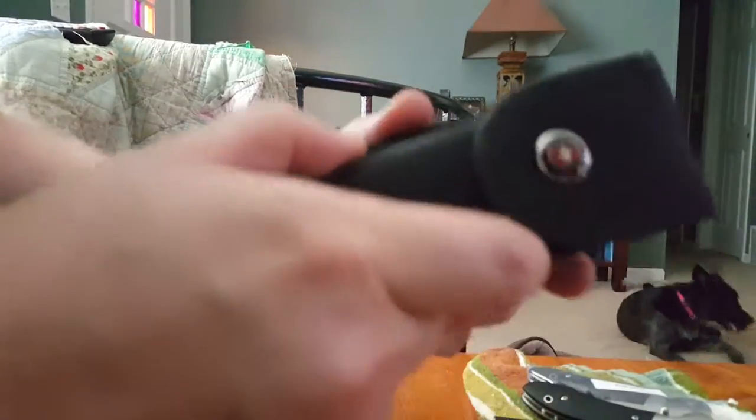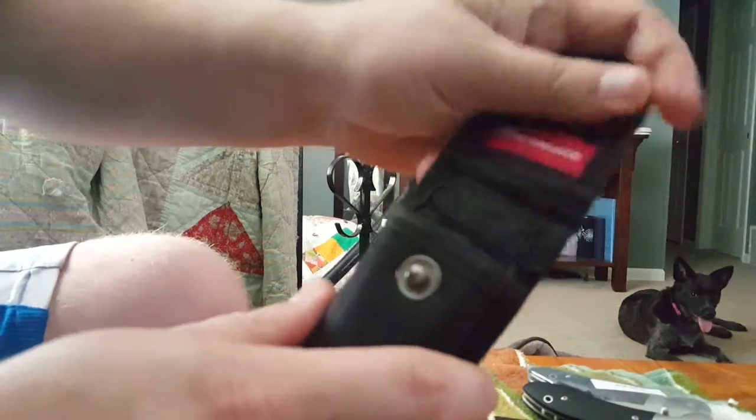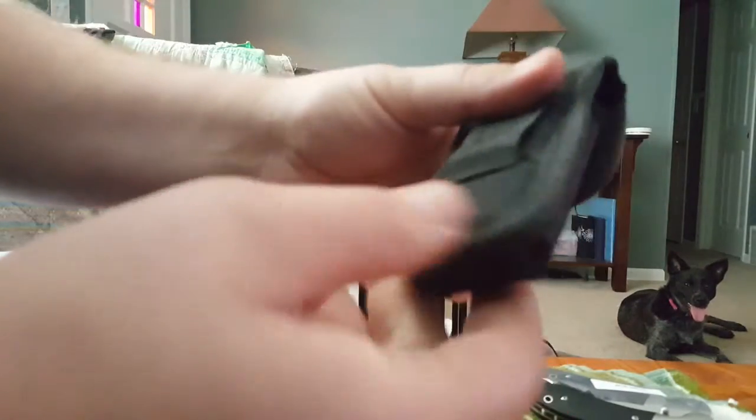It comes with a nylon pouch with a snap closure. Victorinox branding on there. I think the pouch is made in China, but don't quote me on that.